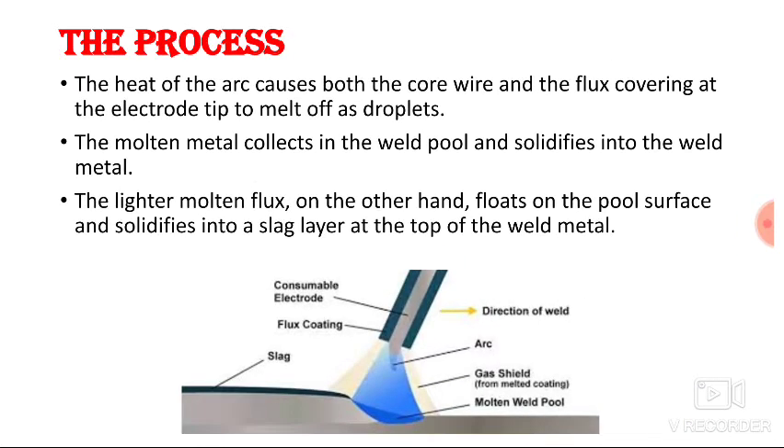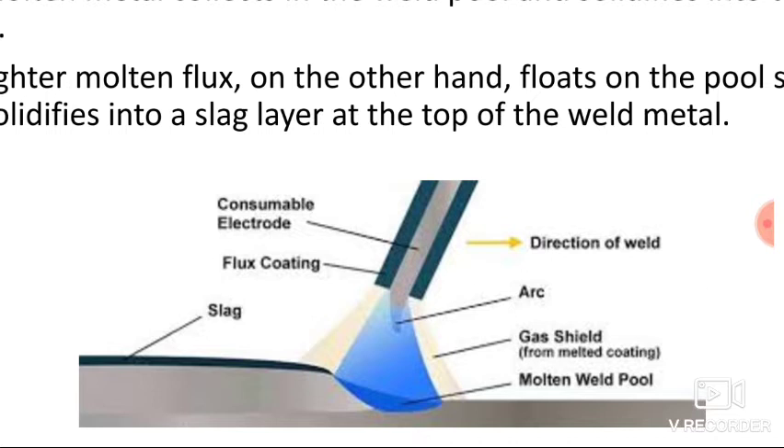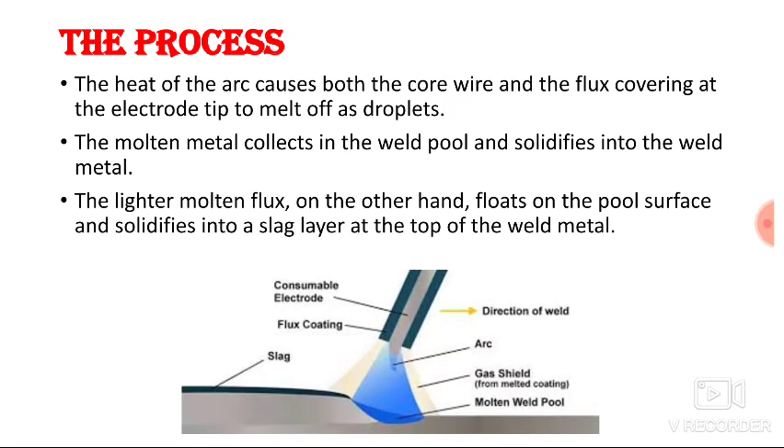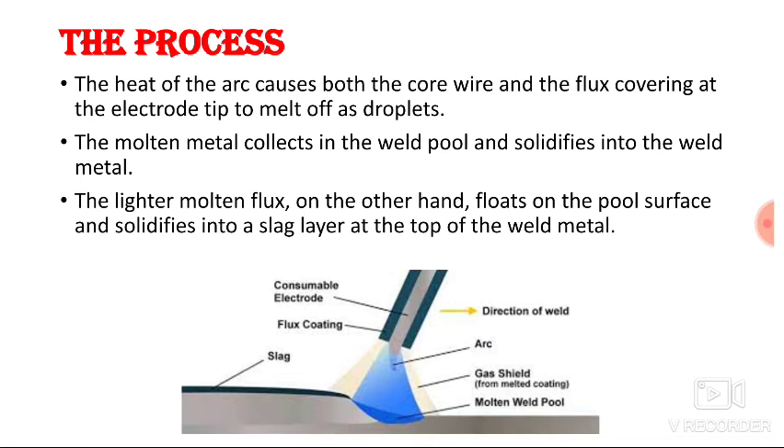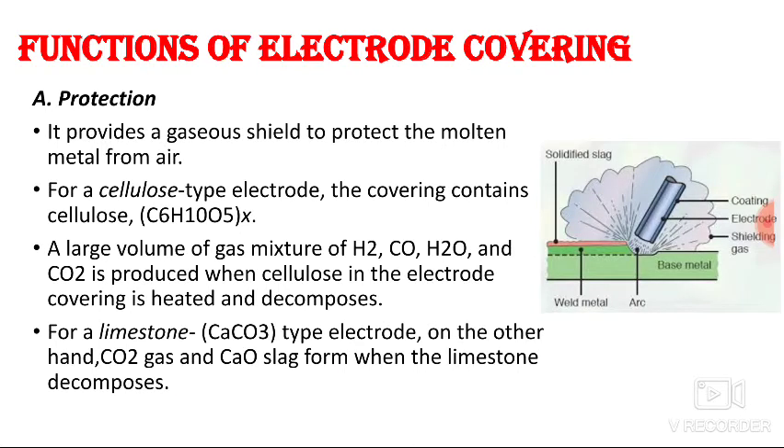The molten metal collects in the weld pool and solidifies into the weld metal. The lighter molten flux floats on the pool surface and solidifies into a slag layer at the top of the weld metal. The flux disintegrates and forms slag over the weld metal.